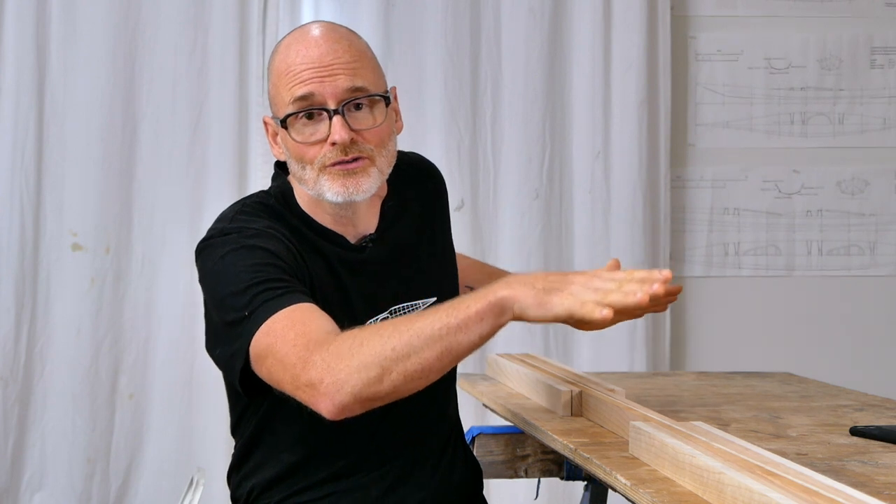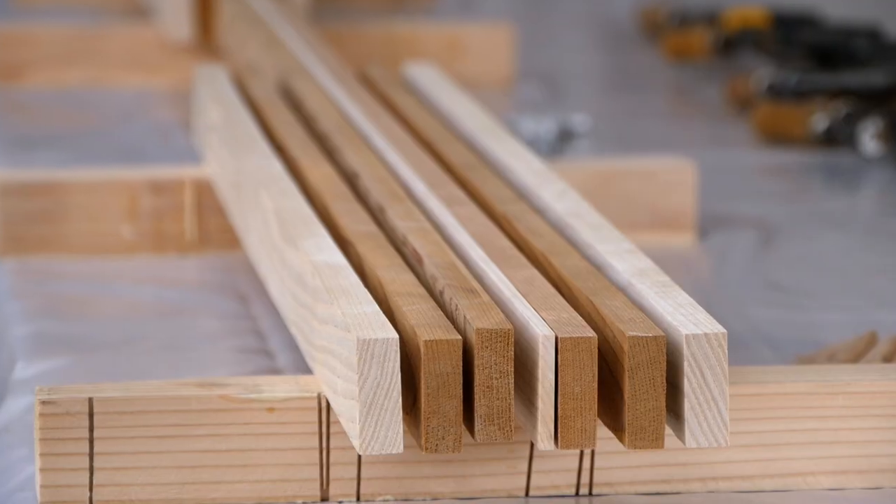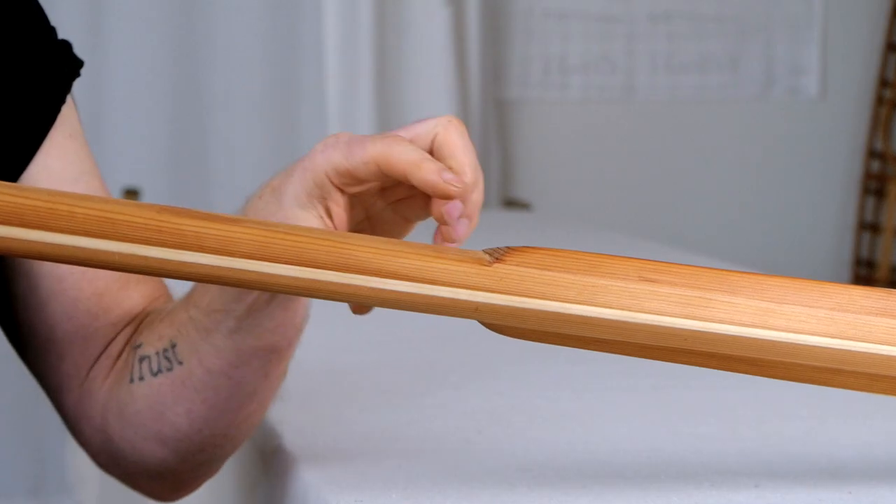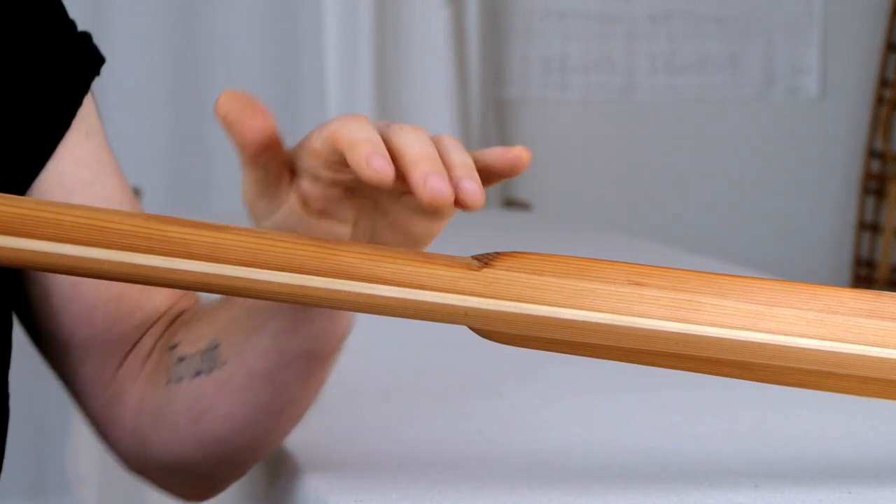Another advantage to laminating is if you have smaller hands, this will allow you to build your loom small enough to accommodate your hand size without risking a paddle that is going to be too weak. So if you're in that situation, your choices are to either build your entire paddle out of a stronger species of wood like spruce, or you can just glue the loom of your paddle out of a stronger species of wood like spruce, and then if you want to save some weight, you can put red cedar on the outside of it, or you can laminate a very thin strip of a stronger species of wood right down the middle of the paddle between two pieces of cedar on the loom, and that will give you a stronger loom that can be carved thinner without adding extra weight.